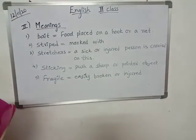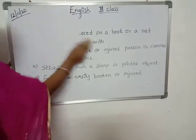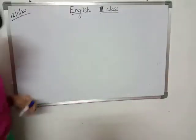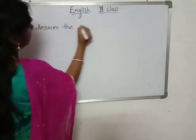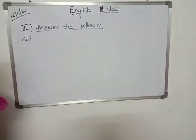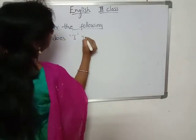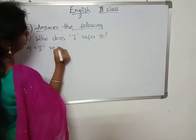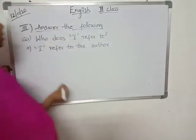Now we'll write the third bit: Answer the following. First question: Who does 'I' refer to? Answer: 'I' refers to the author — the person who is telling the story.